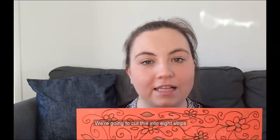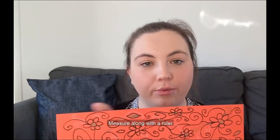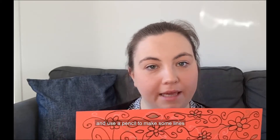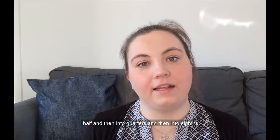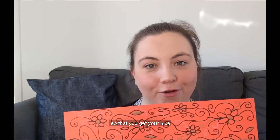Once you have decorated your piece of paper, we're going to cut this into eight strips. You could either measure along with a ruler and use a pencil to make some lines and then cut along the lines, or you could fold your piece of card into half, then into quarters, and then into eights. Then just cut along the sections so that you get your nice eight equal strips.